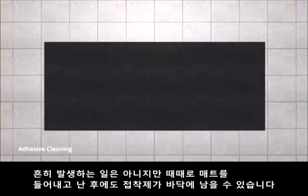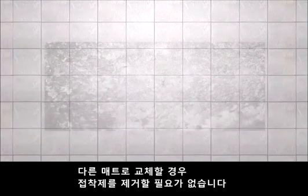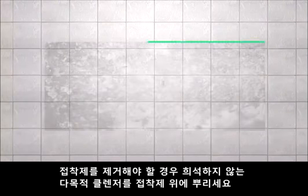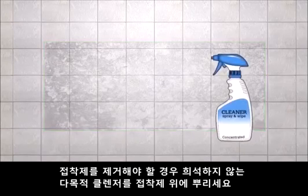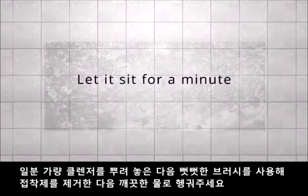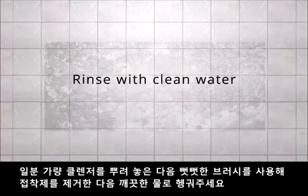Adhesive cleaning. Although not common, sometimes adhesive can stick to the floor when the mat is picked up. If you are replacing it with another mat, there is no need to clean — simply place the new mat on top of the old location. If you do need to clean adhesive residue, spray concentrated, undiluted all-purpose cleaner on the adhesive. Let it sit for a minute, then use a stiff bristle brush to loosen the adhesive and rinse with clean water.